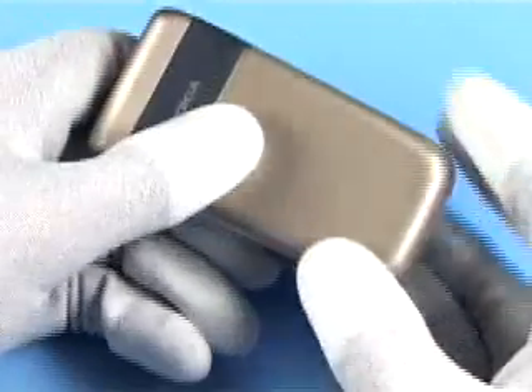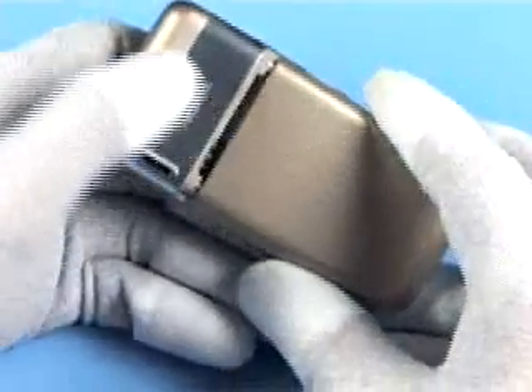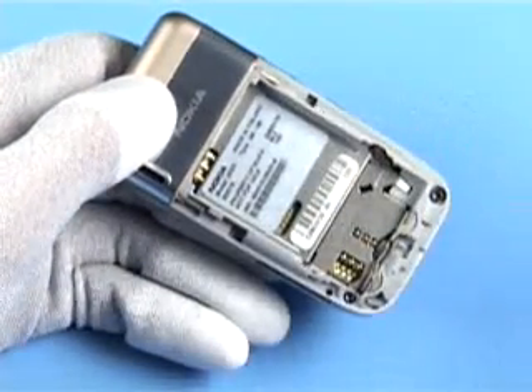Always cover the windows with a protective film. Remove the battery if it is still inserted.